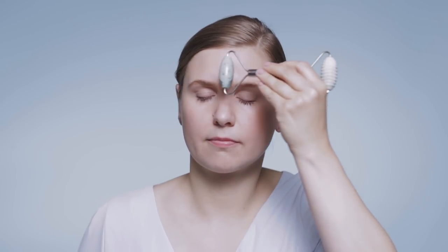Don't forget your neck. Do the same movements on the other side of your face. This is so relaxing to your nervous system.